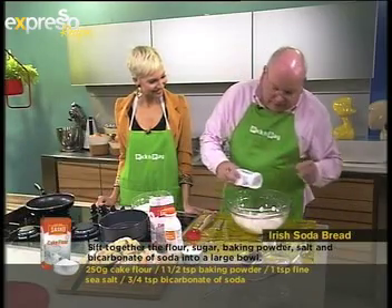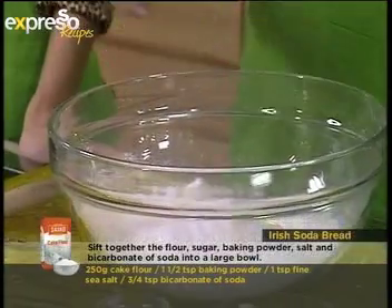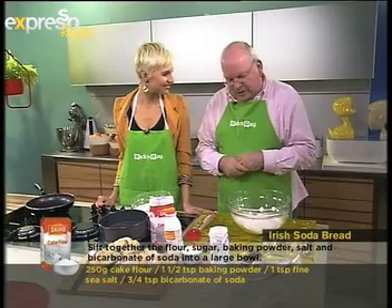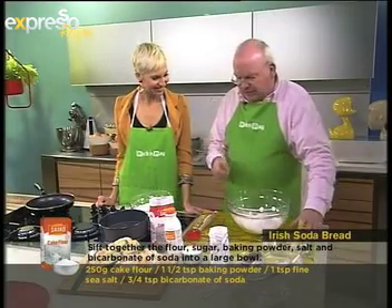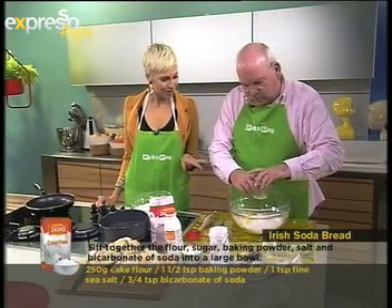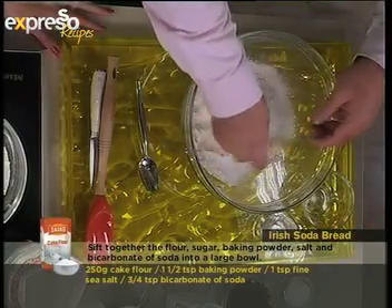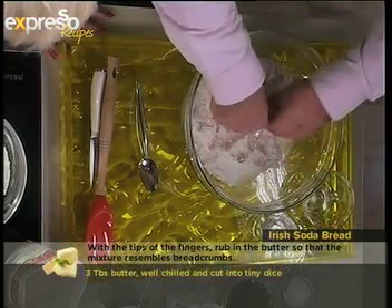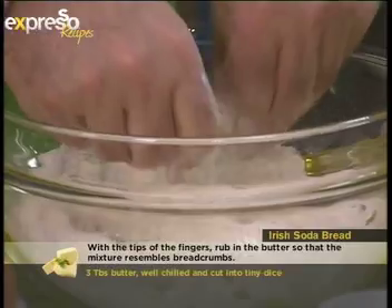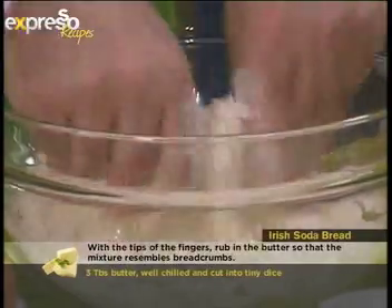Now we're going to add our caster sugar as well. Caster sugar as opposed to normal sugar — well, it's finer. When you've got your flour and all your fine ingredients, it's much easier to use a finer type of sugar. Here we have some butter. I dipped my hands into the flour first before going into the butter — it just prevents the butter from sticking to you. With my fingertips I'm rubbing the butter into the flour.